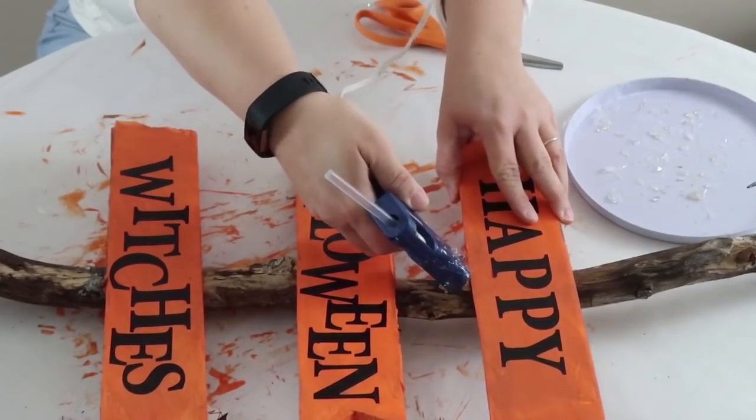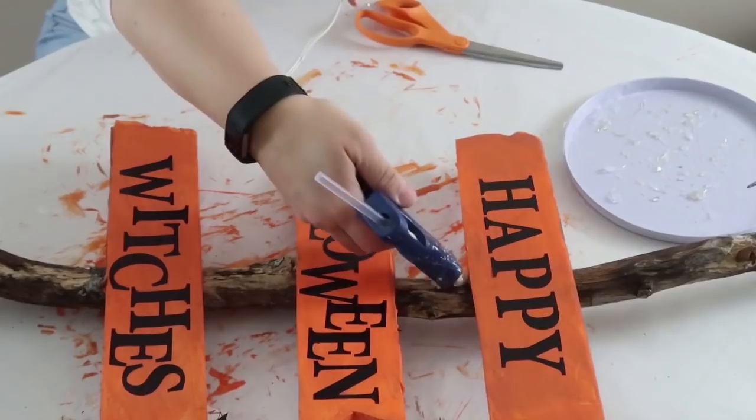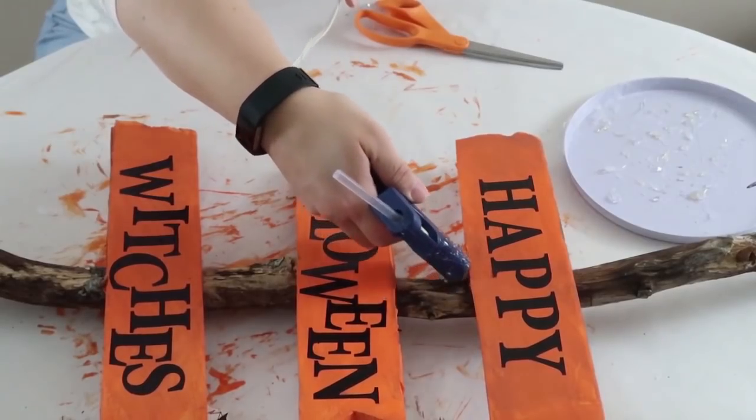I'm going to go ahead and put some more hot glue down at the bottom of the sign to reinforce it and keep it on there really well. I've had these out for a couple of days and there have not been any issues with them being foam core board. I love this DIY.